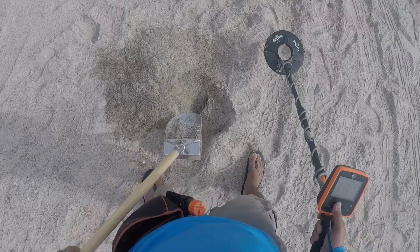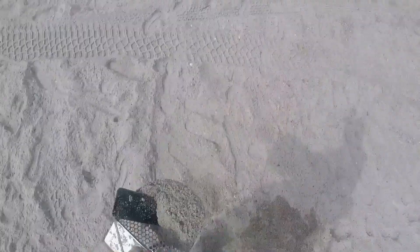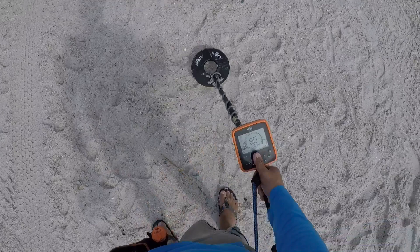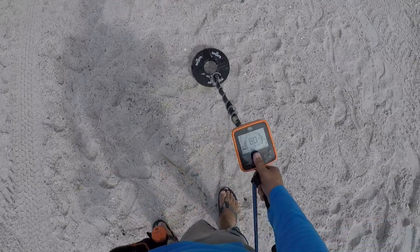Oh man. Just found a smartphone. It's all smashed up though. One smartphone, into the pouch. Okay, jumpy signal — it goes from 18 to 80. Let's get it.